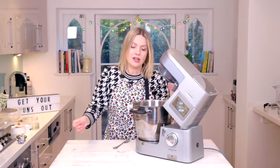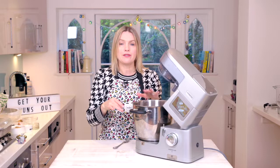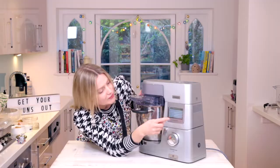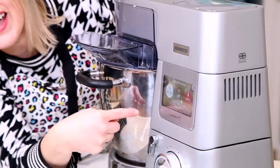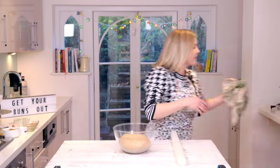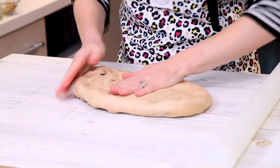If you're doing it in a bowl, just cover it with a damp cloth and leave it till it's doubled in size, somewhere warm like an airing cupboard if you've got one. This mixer has got a special dough proving feature — look at that, the bowl's heating to the perfect temperature. There we go, it's nice and puffy, doubled in size.